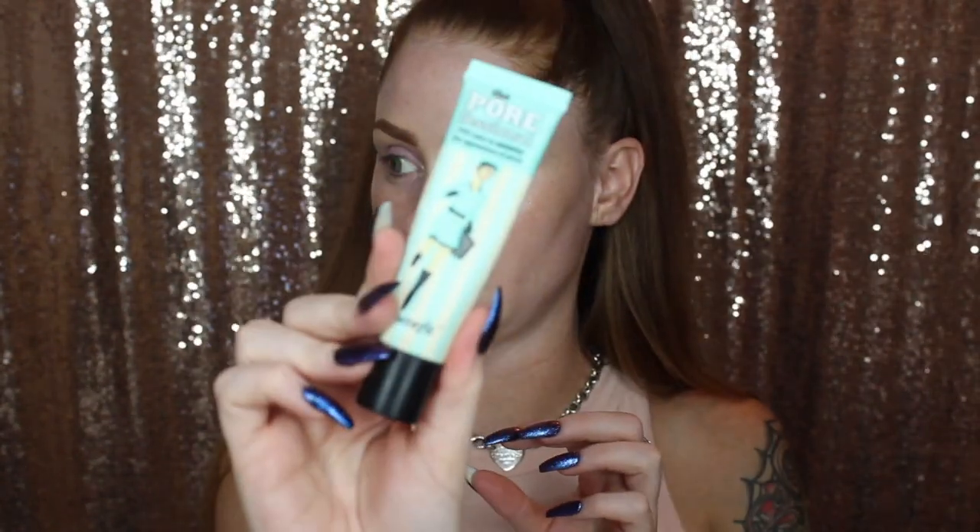I'm going to start by prepping my skin. Today I'm using the Benefit Pore Professional primer. I'm using this primer today because I'm going to be using a foundation stick, so I feel like this primer works a little better with that type of formula. I'm just going to prime my t-zone — my skin's already been moisturized.